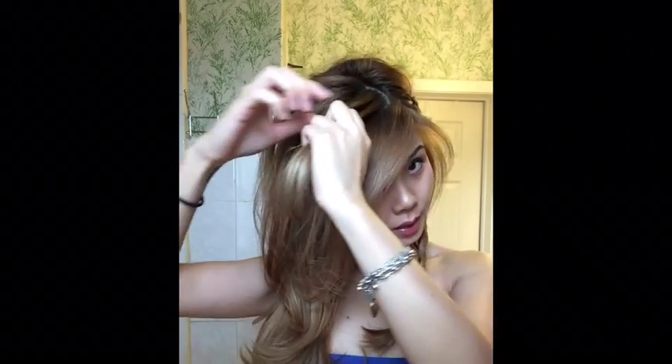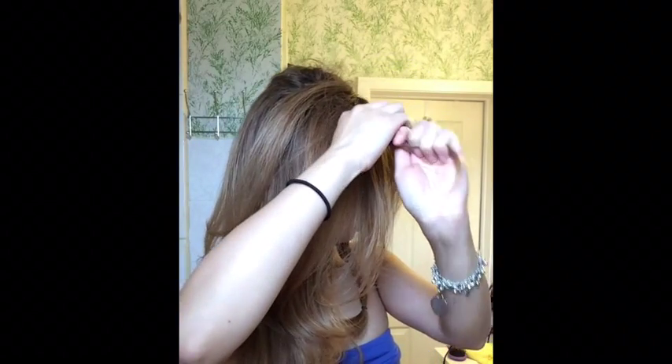Secure. The reason why I don't use these is because they're too thick and they'll show. And then on this side you will take a piece and divide it into three.